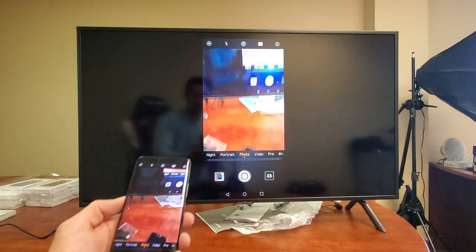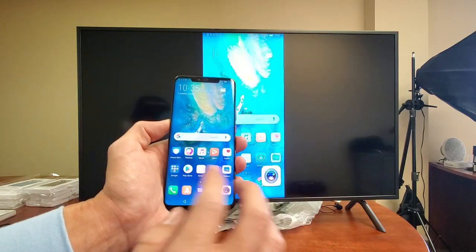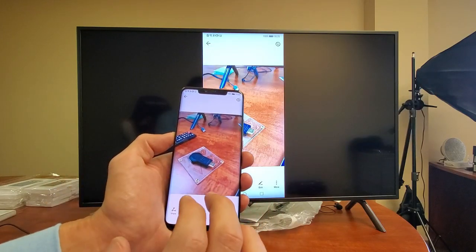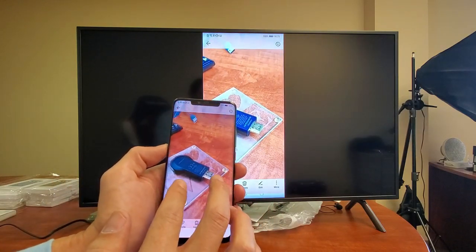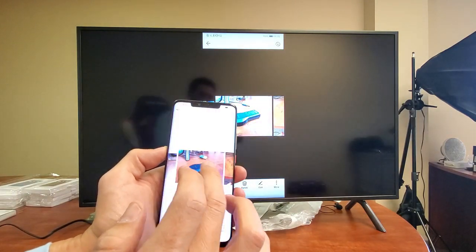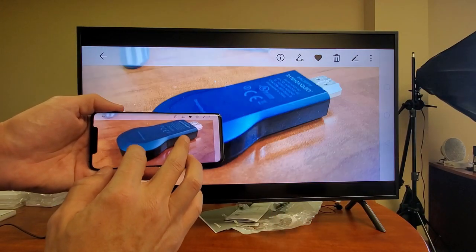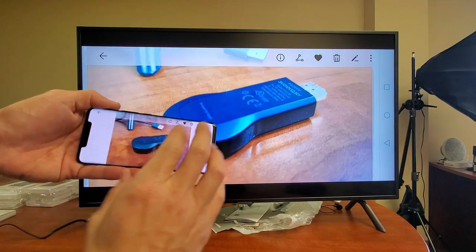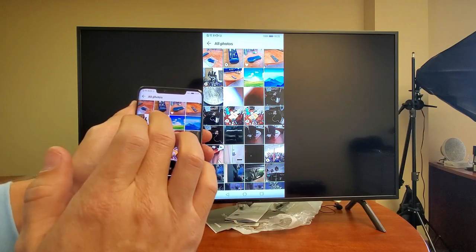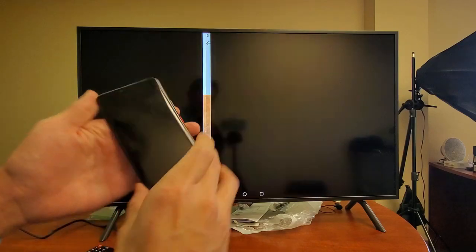I'll take a picture right there. Then let's go into my gallery. This is the photo we just took, as you can see. Here's another photo, and here's a video. And of course you can turn it into landscape mode and zoom in and out. Now the thing is with video — if you play a video, the audio will come out from the TV, not the phone. So here's the video.